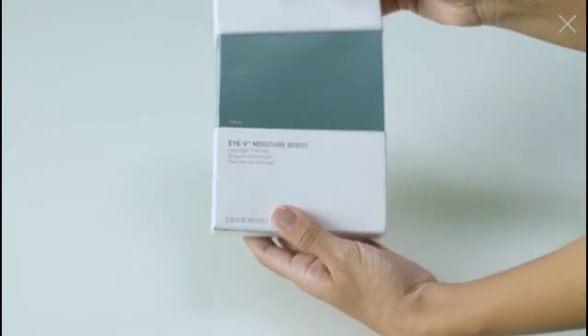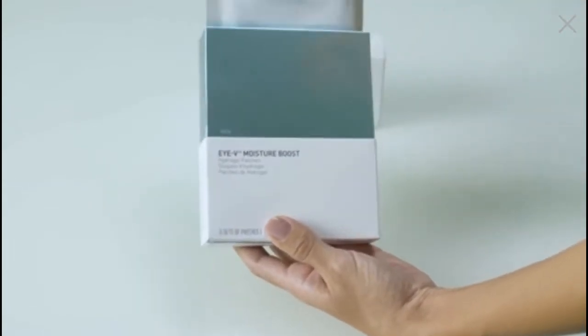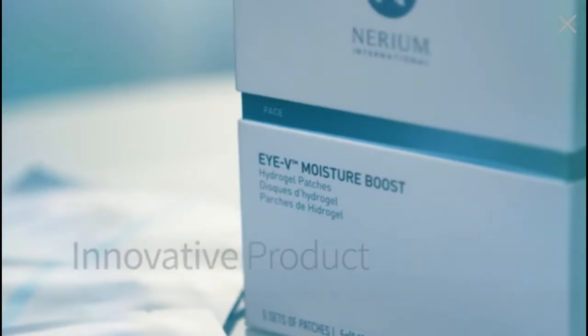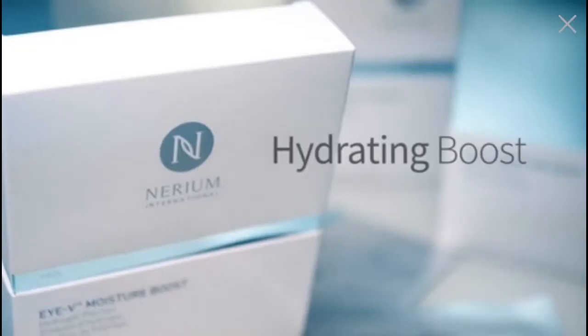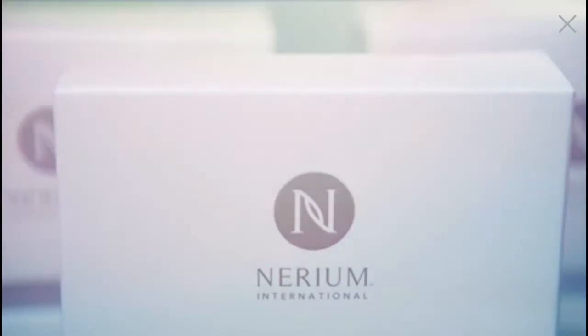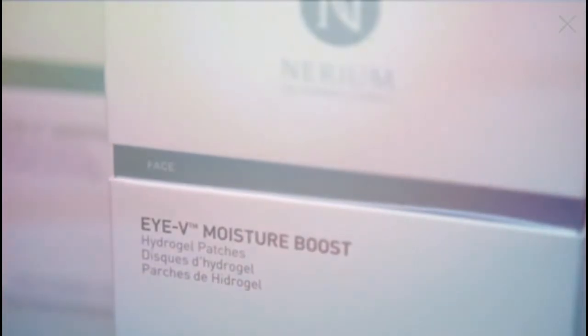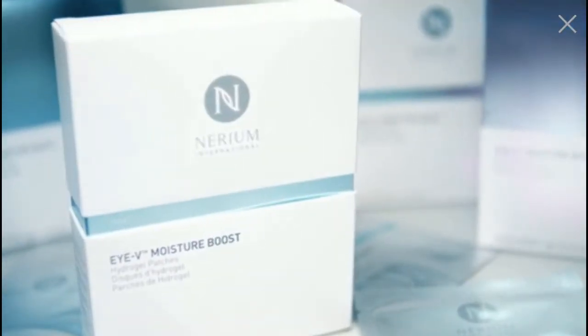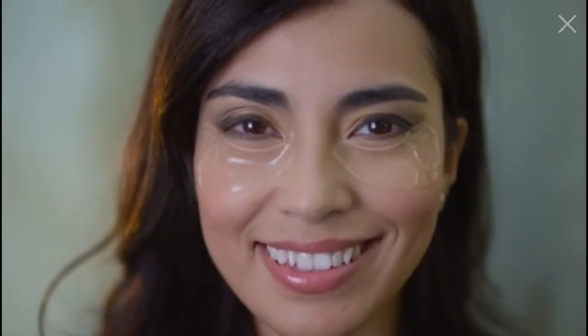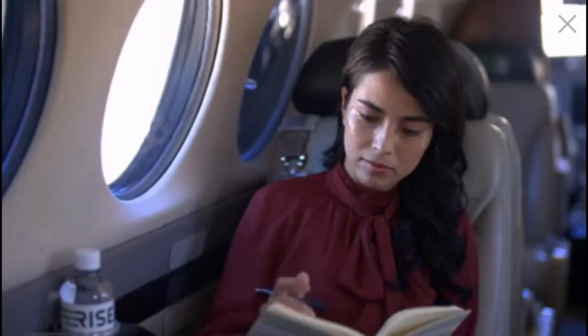IV Moisture Boost Hydrogel Patches offer an innovative product engineered to specifically target the signs of fatigue under the eye with a quick, intensive hydrating boost of nourishing ingredients. For optimal benefits, use IV patches as a weekly eye treatment and as a complement to your daily skincare routine. They can also be used as a quick eye pick-me-up for date nights, late nights and long flights.